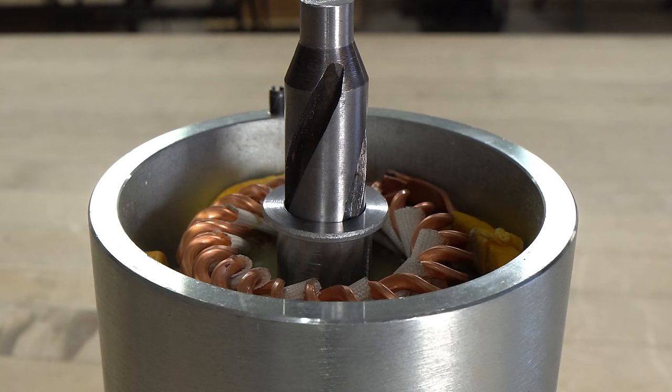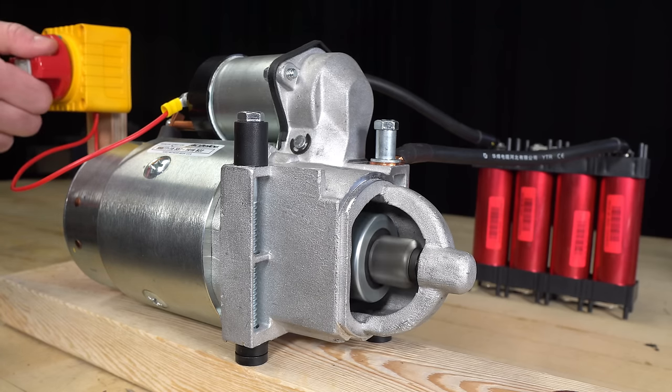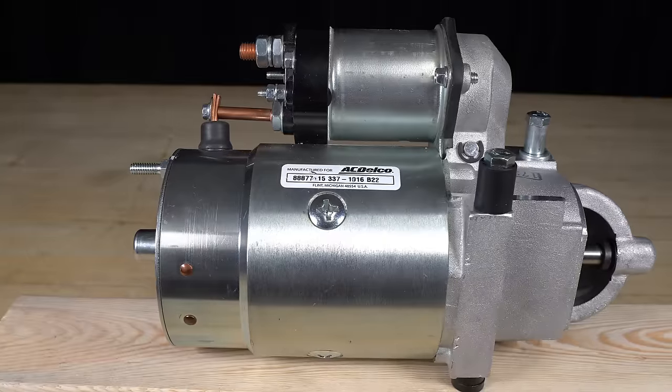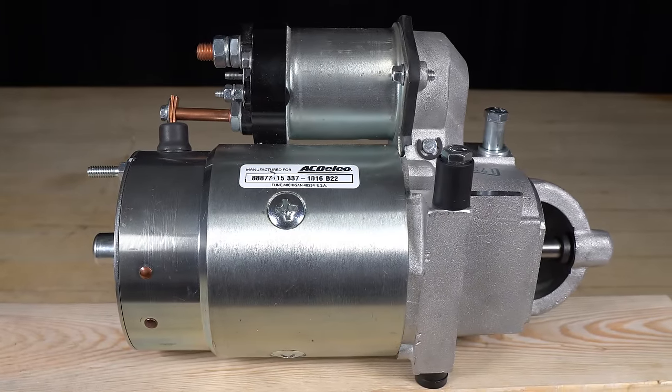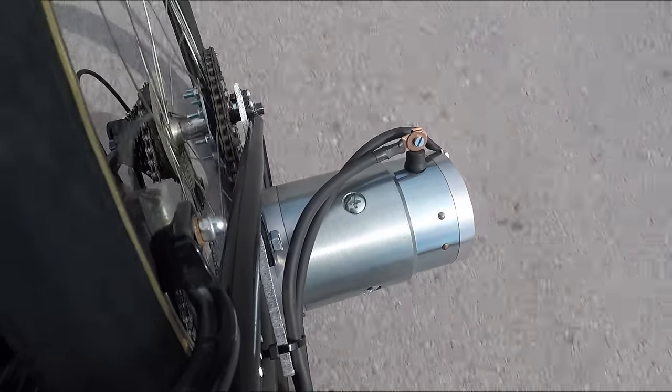Starter motors are fully enclosed and have very thick sidewalls. When starting an engine, a starter motor generates some heat, but this heat is dissipated through the motor's housing and the surrounding air. The short duration of operation means that the amount of heat generated is not significant enough to require additional cooling mechanisms. But since I'm running the motor continuously, it's going to require some cooling.